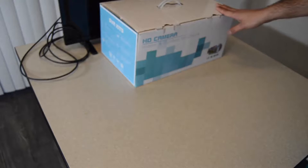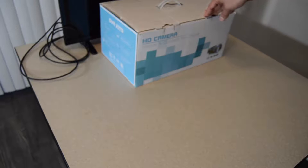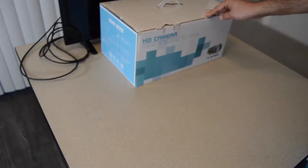In this video I'm going to show you how to unpack and set up the Bortox Wi-Fi camera kit. It has four cameras, one NVR, and one one-terabyte hard disk inside. The model number is BWIF2004PDS100.